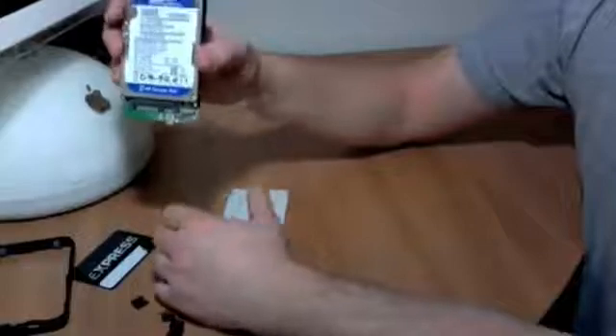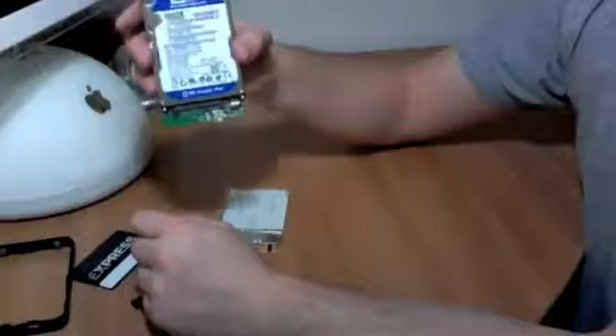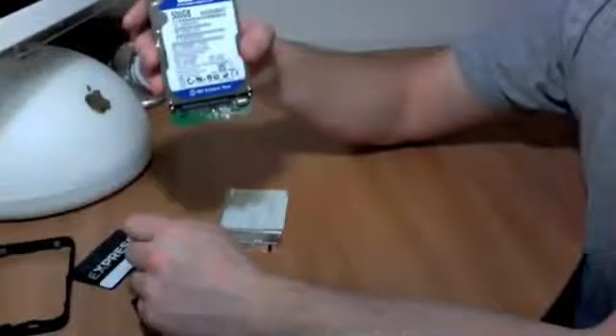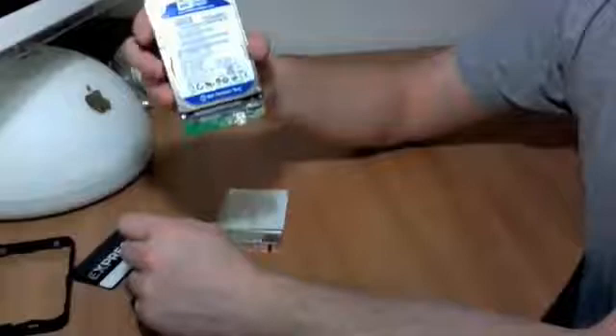I'm personally going to be taking this one out and putting it in a laptop that already has a 5,400 RPM drive. The laptop I've got only has 160 gigs of space and I'm pretty much using it all up, so this 500 gig will definitely help me out with that.